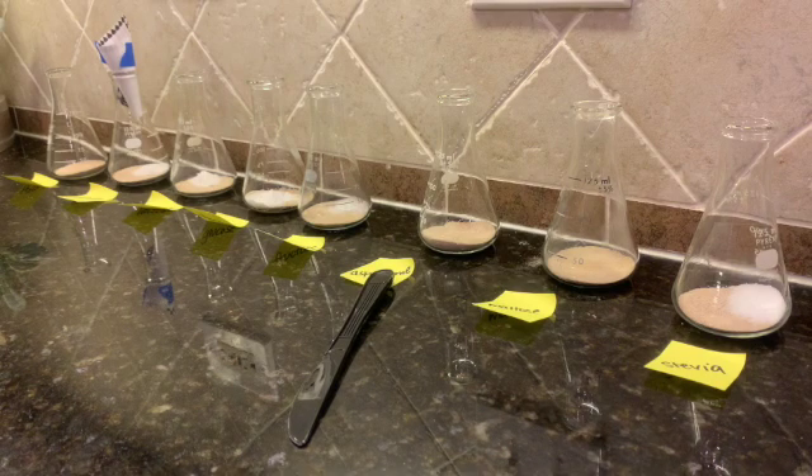Sucralose is like Splenda. So what I went ahead and did already is I put two tablespoons of dry quick-rise yeast into each of the fleekers. And then I went ahead already and I added in whatever type of carbohydrate belongs in each fleeker. I did half of a teaspoon of each.